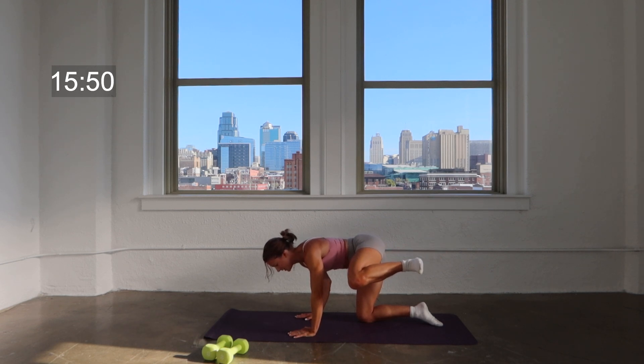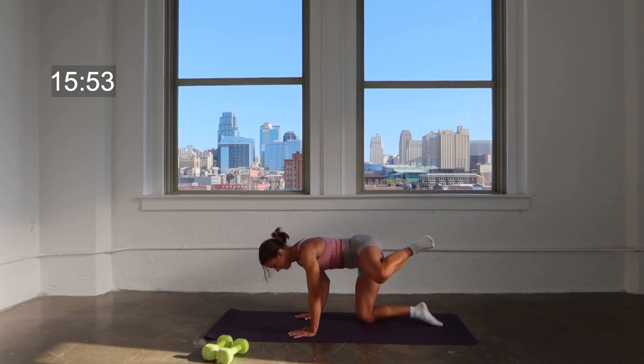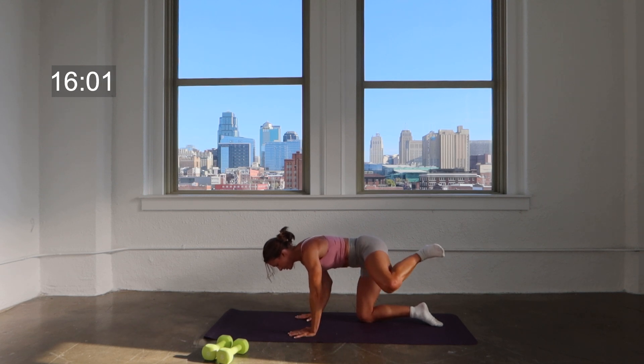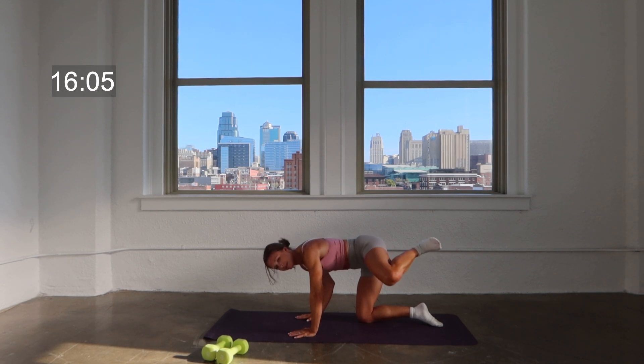Here we go — nice flex foot, press, press. You feel the core engaging a lot here, that's what we're going for. Hang on to that strong core. Here's four, three, two — hold the press on one.